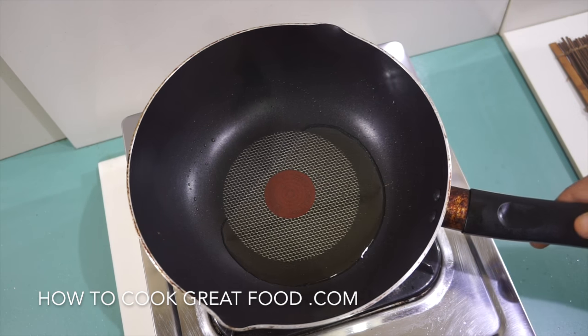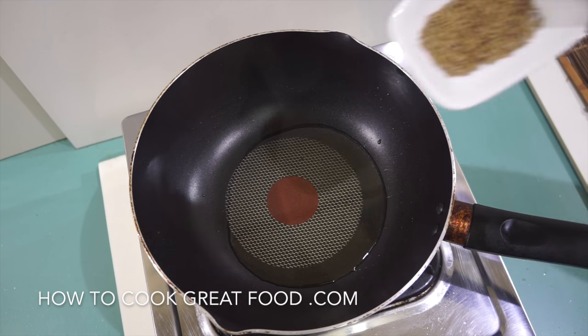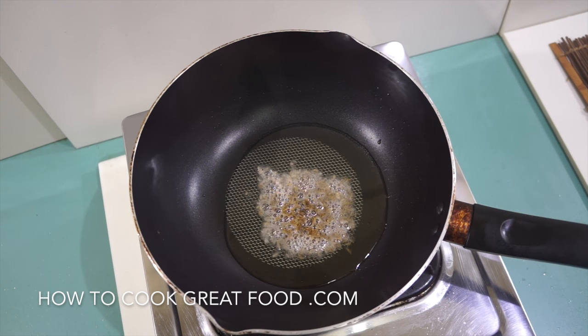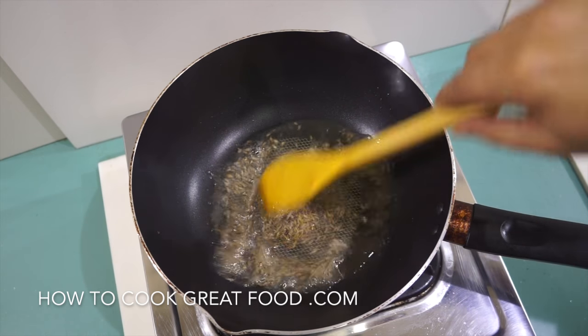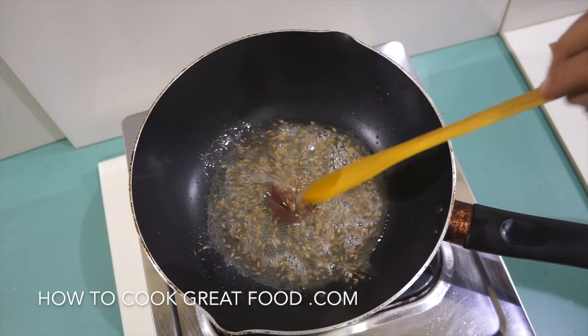Our pan is on and I've got some oil heating up. I'm using groundnut oil today, but you could use any oil you want. Very simply, as the oil heats, we're going to drop in our cumin seeds and just give them a few seconds to do their thing and infuse the oil.